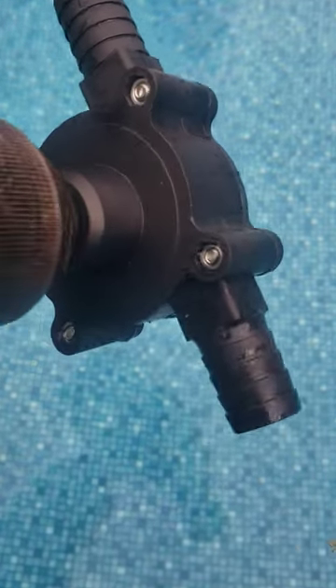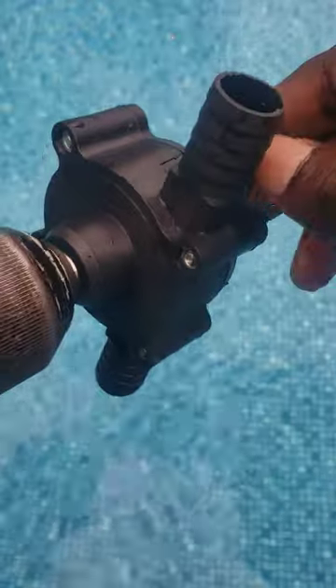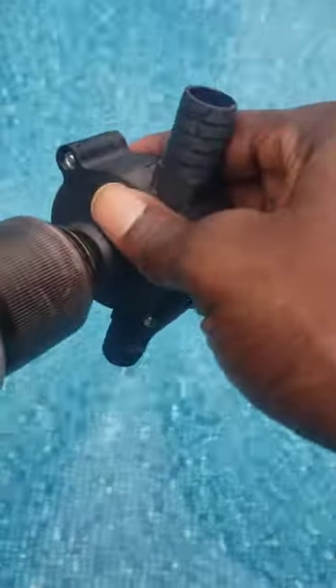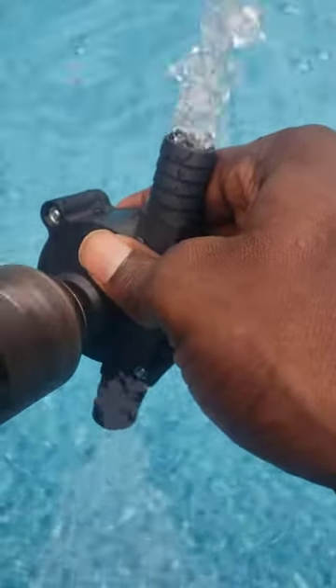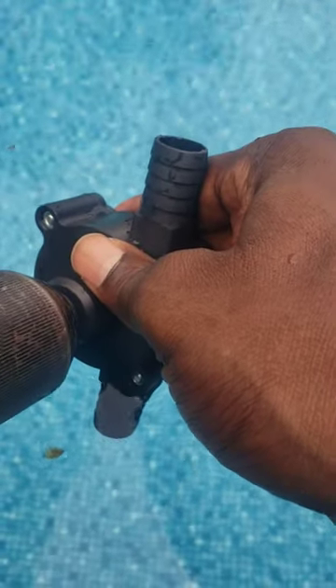This is the electric drill water pump. Got this from my favorite website — check the link in the description — and we hook up the electric drill. I still haven't found tubing for it, but this is basically how it works.